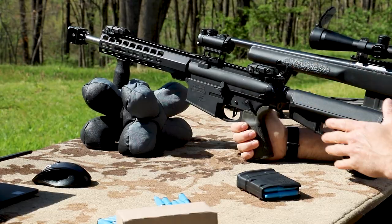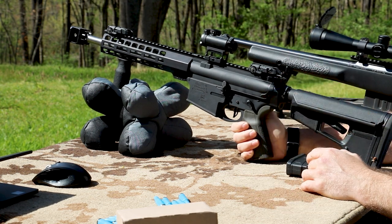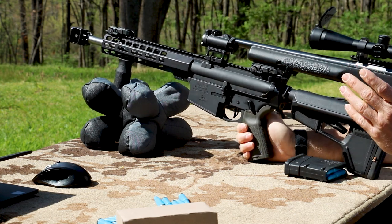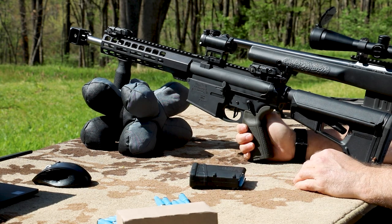This is a Palmetto State Armory build — got the Radian ambi charging handle, Battle Arms ambidextrous safety selectors, and a Magpul stock. Very nice little short barrel rifle.